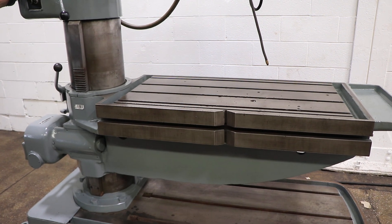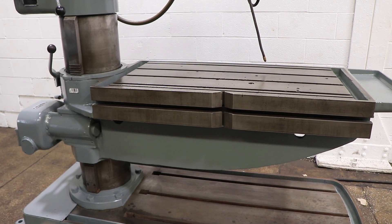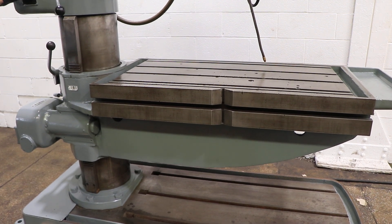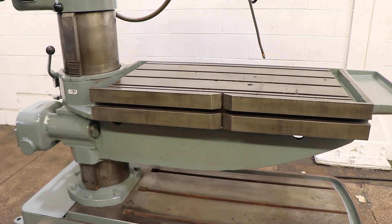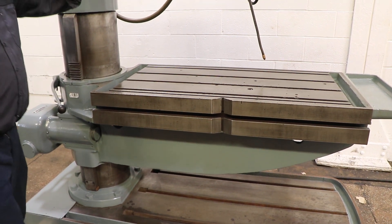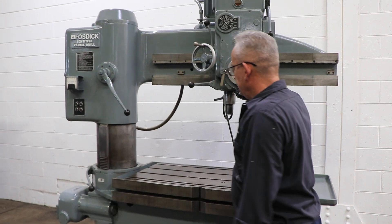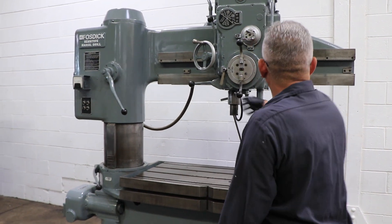Right now you're seeing the table rise and lower. It's T-slotted and it also swivels. The arm over the table swivels as well.